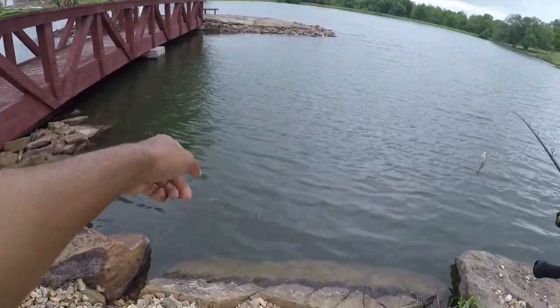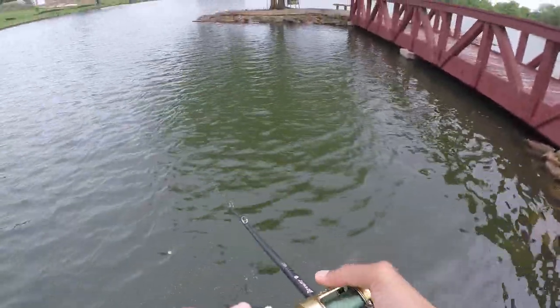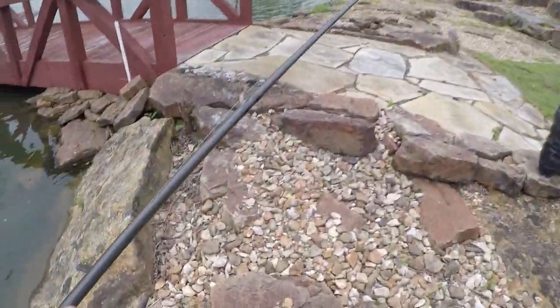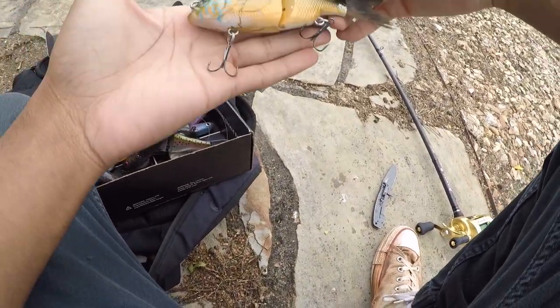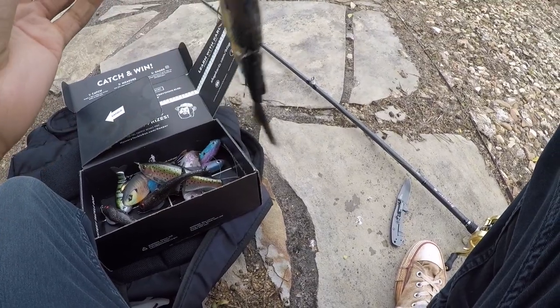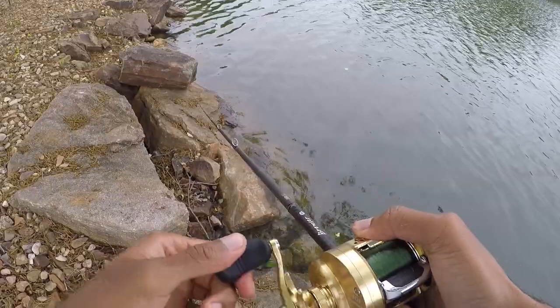There's a big turtle right there. Sunfish bait out with the rattles in it — those rattles should bring a little bit more attention with this dirty water, so it might help us out. Technically they don't stop aging — oh, that was definitely a bite.